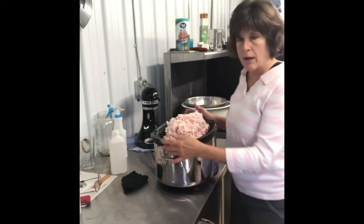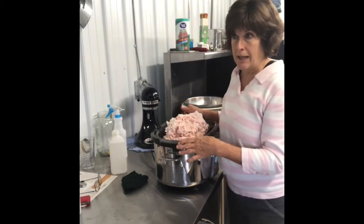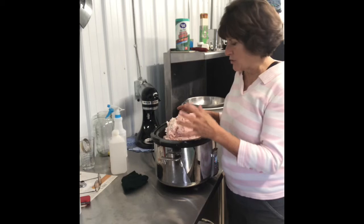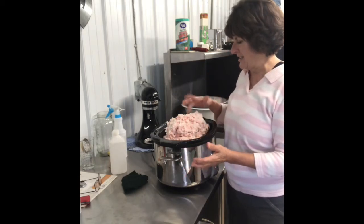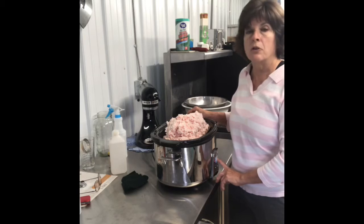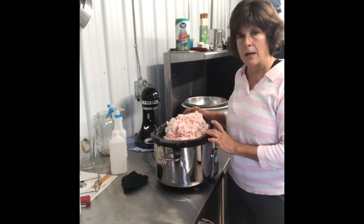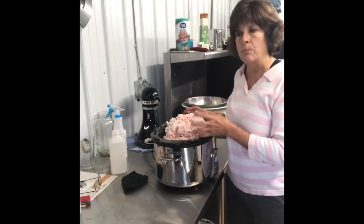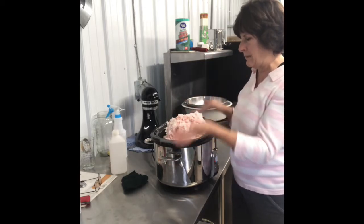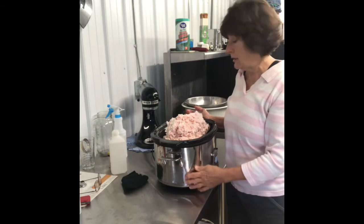I've got all of the pork fat ground up in my KitchenAid processor, brought my crock pot down, and have put it in there — now it's basically just a waiting game. I do want to mention that it's easiest to cut and grind your pork when it's frozen so it's not so gooey. I've set the crock pot on 14 hours, but you just have to keep an eye on it so it doesn't burn. I also added a quarter cup of water to the bottom of the crock pot before putting the fat in, just to keep it from burning and sticking until it gets completely melted. Leave the lid off your crock pot to let the steam and moisture evaporate.